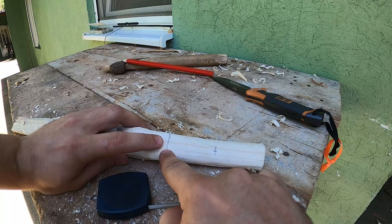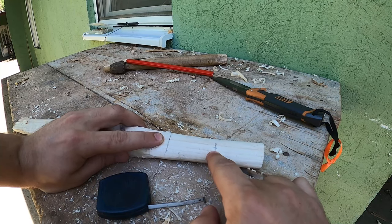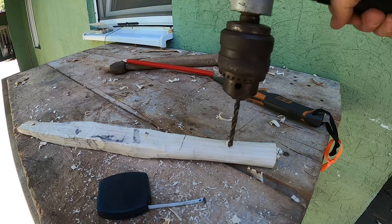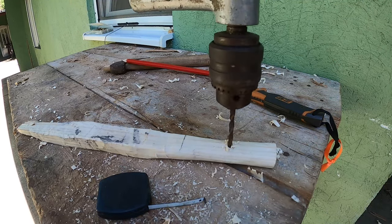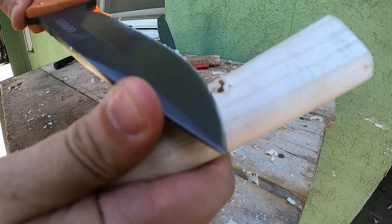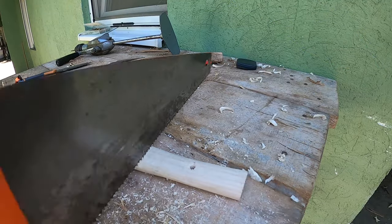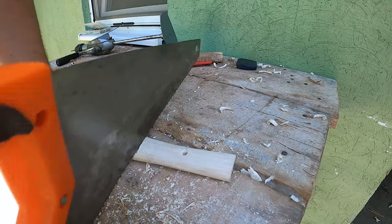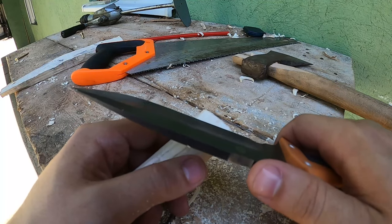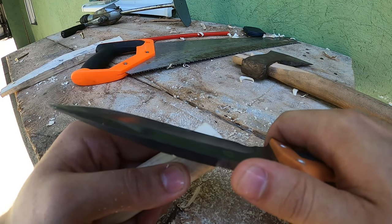We marked 10 centimeters here and at the middle here is 5 centimeters, and we shall make a hole right here. We shall now round the edges so it's not so sharp, and this will help prevent the wood from splitting.